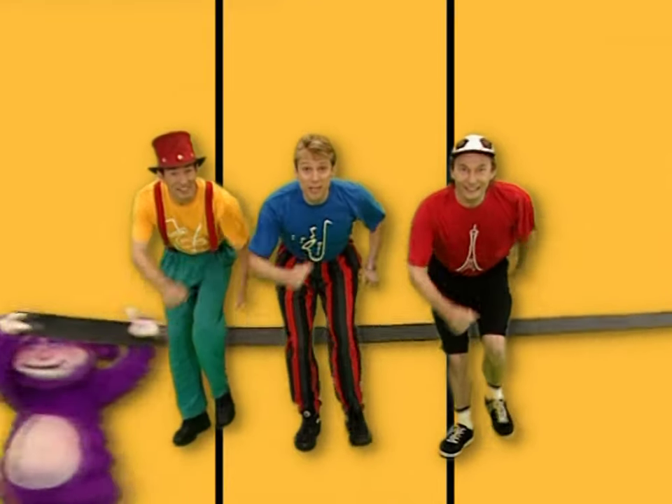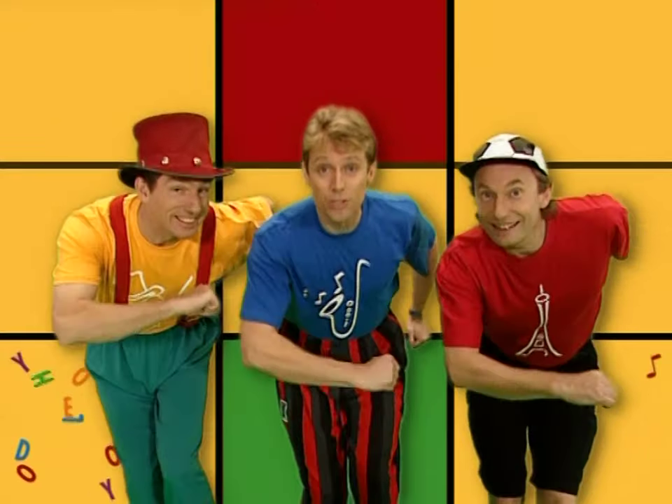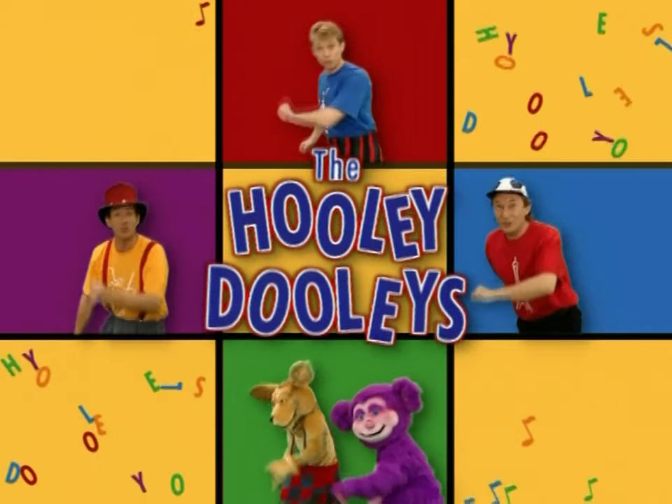We are the Hooli-Doolies, and how do you do? We are the Hooli-Doolies, and who are you? We are the Hooli-Doolie, Hooli-Doolie, Hooli-Doolies, how do you do?